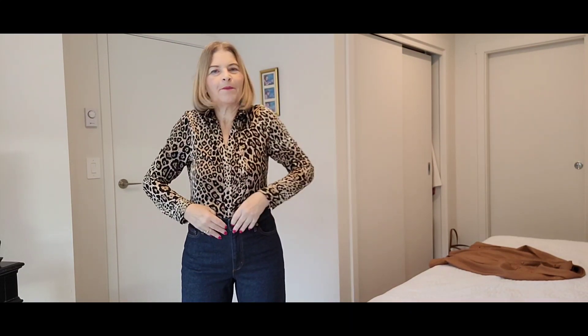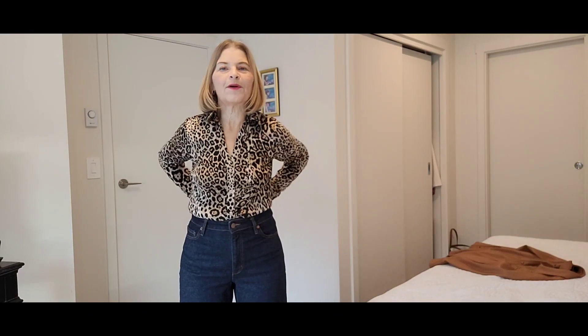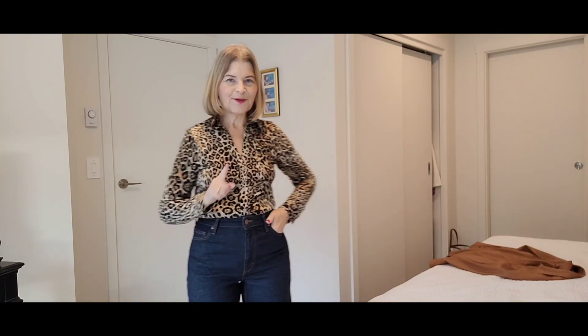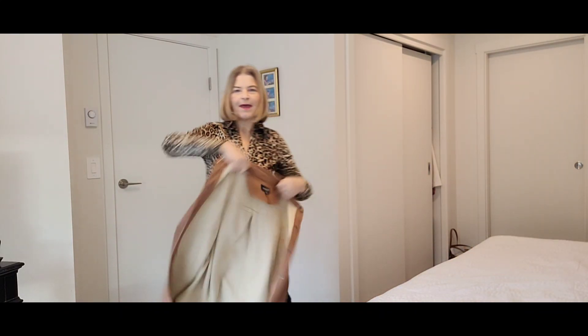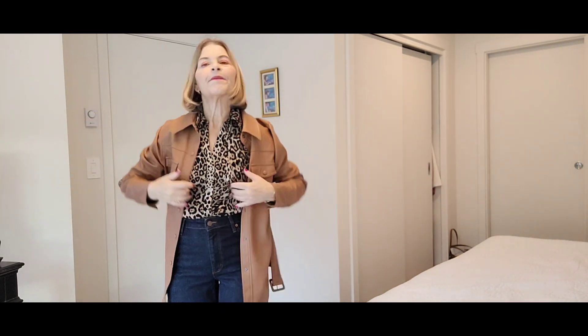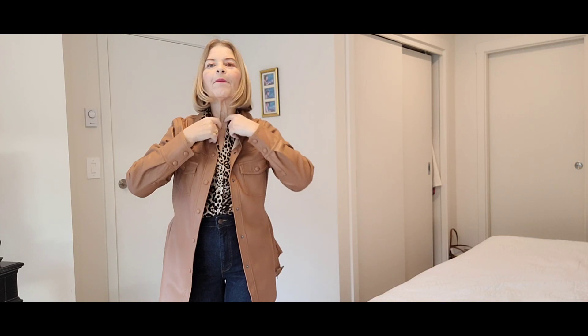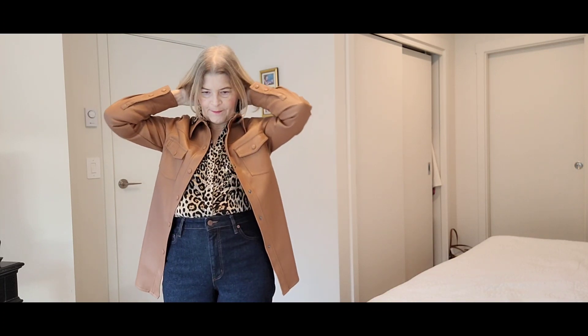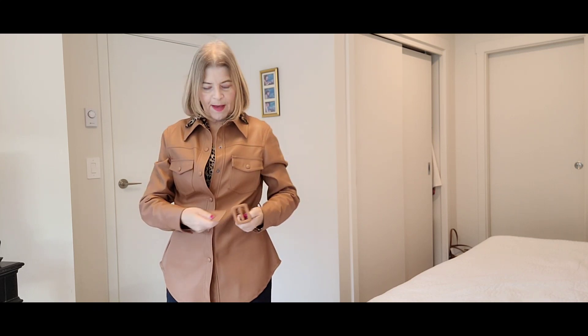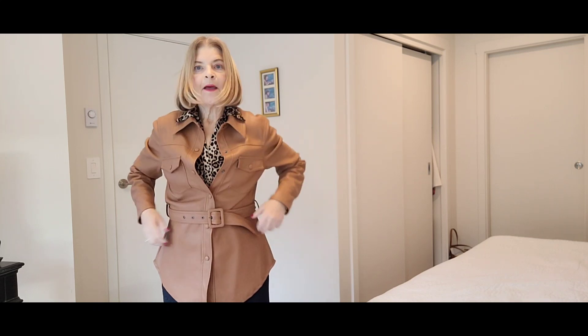So here we go with another look. This is, of course, a cheetah print blouse — any blouse print or color you could wear — and the denim jeans. And I'm going to add a little something to this. So I have this tan colored leather jacket that I would put over top. And in this case, I'm going to do the belt up.